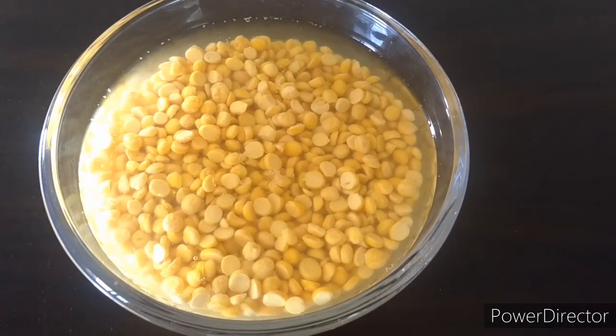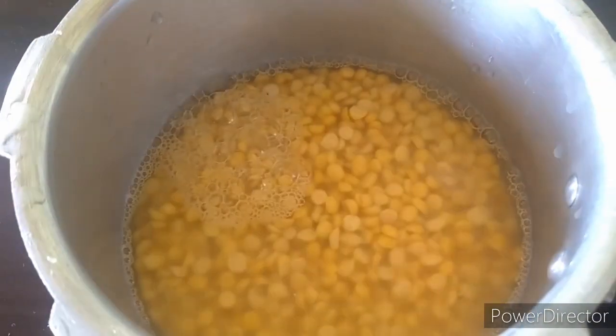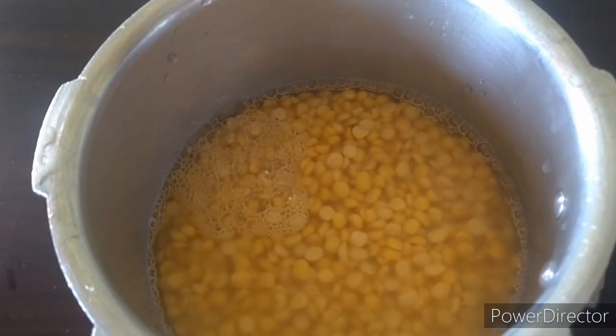After it has been soaked for 4-5 hours, we will cook it in a pressure cooker for at least 3 whistles. Add some salt and let it cook.